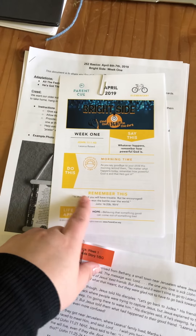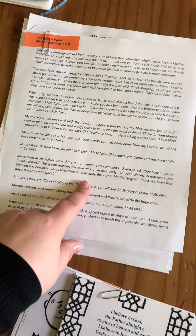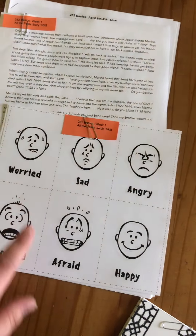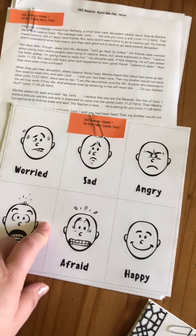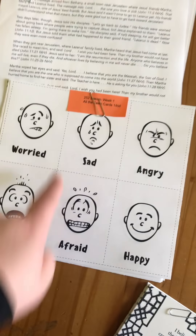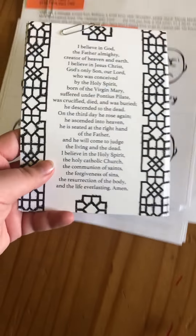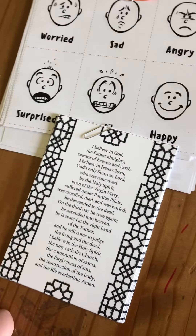You guys will receive your lesson with the parent cue, and you're going to receive an 'All the Feels' story. You'll get all the 'All the Feels' cards — I let you guys know in the lessons that we cut out one for each kid, but it was just too confusing to cut along all the lines and clip together a set for each kiddo, so that weekend each kid can quickly cut out their own card.